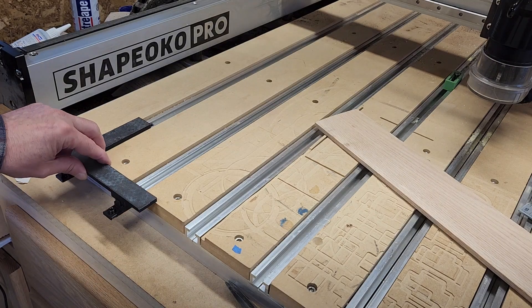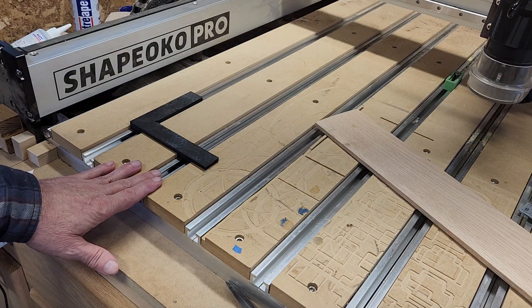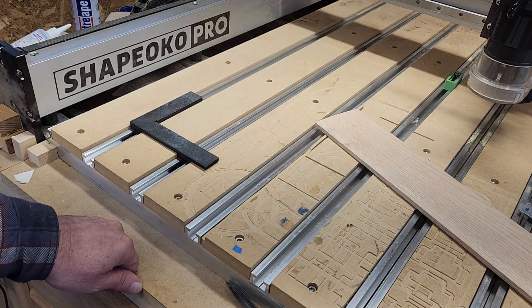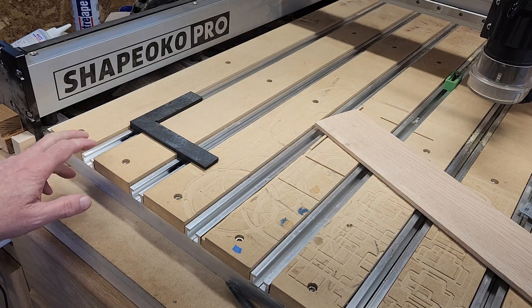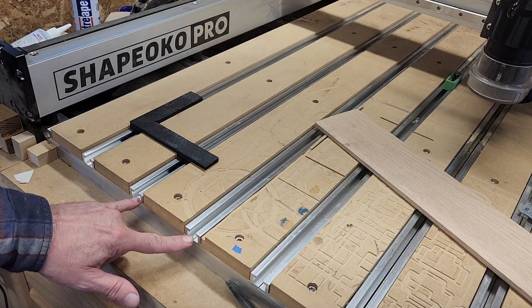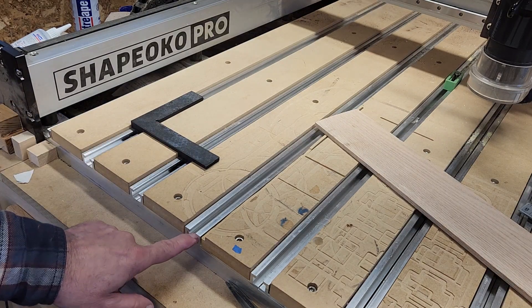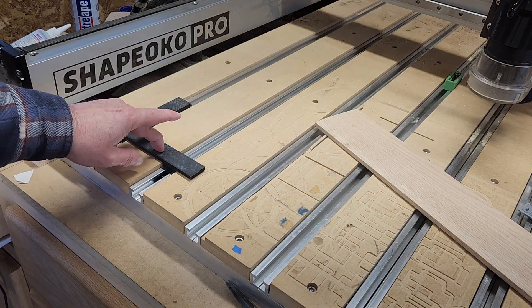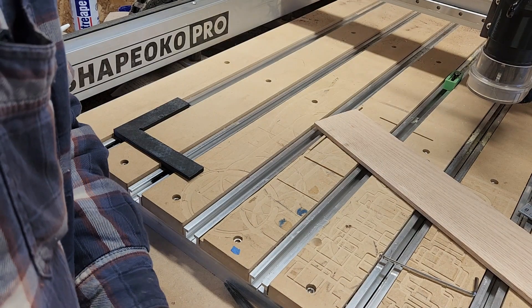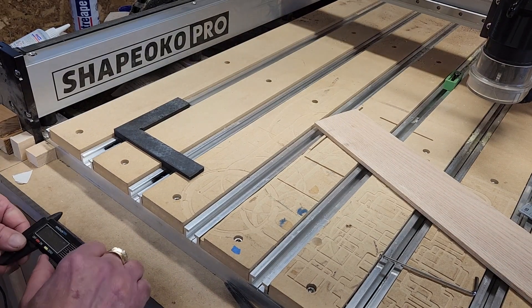That's my reference square for the Shapeoko Pro. I'm not real familiar with the new Shapeoko 5 — the new version that came out right after I bought my Shapeoko 4. I do believe it uses the same style of wasteboard with T-slots. As long as they are 100 millimeters center to center and the extrusion dimensions are the same, this will work.